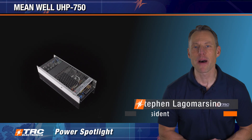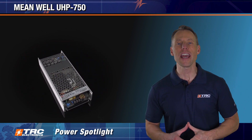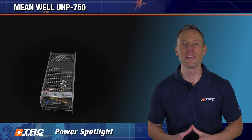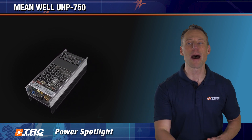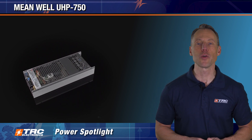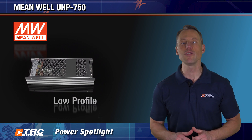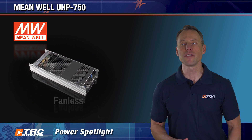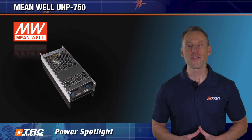Welcome to another edition of the TRC Power Spotlight. In this Power Spotlight, we're going to be exploring a high-performance 750-watt AC to DC power supply together. This conduction-cooled power supply is changing the design approach to electronics equipment that require an embedded 750-watt AC to DC power supply in a sealed enclosure while still accomplishing optimal thermal performance. I'm introducing to you the UHP 750 power supply series manufactured by Meanwell. This is an advanced 750-watt design that provides a low-profile solution that is ideal for those narrow spaces where cooling fans simply aren't an option. It's 750 watts of sleek and silent power.